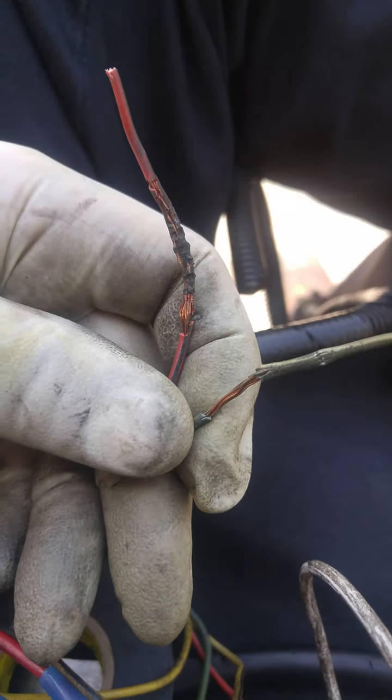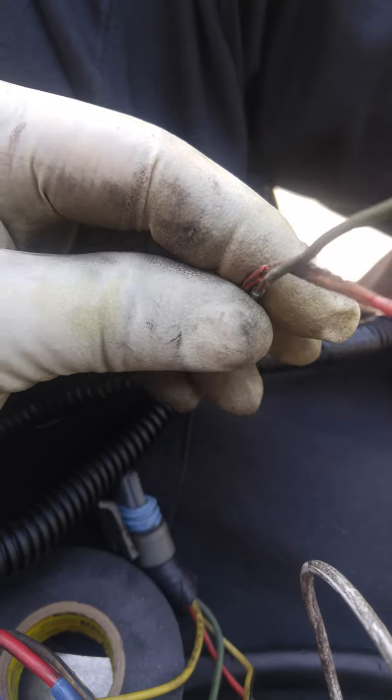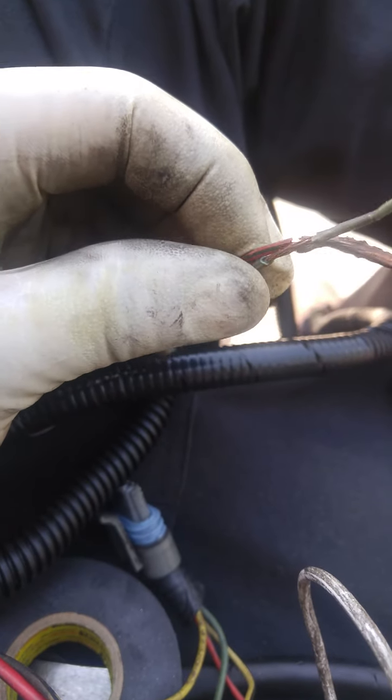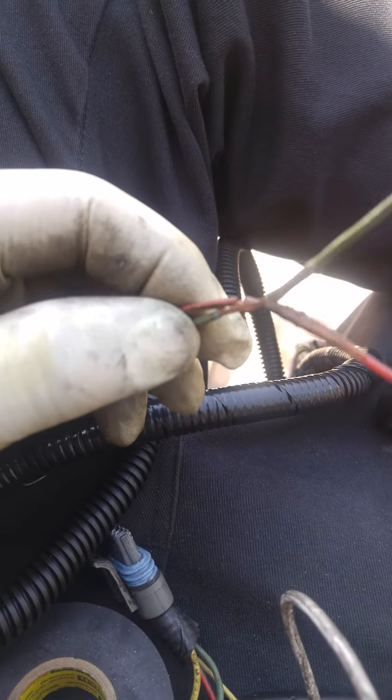We got us a wiring short today that we are repairing. I don't know if any of you guys out there have done this — where you went to go work on something like change the belt out, and you move something, and about a day later your car starts acting up. It turns out the belt might have rubbed on the harness and opened up two wires, shorted them together, and now you got problems. That's what we experienced here on this Oldsmobile.